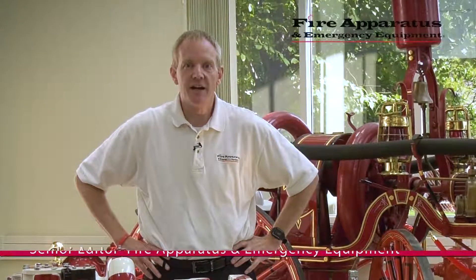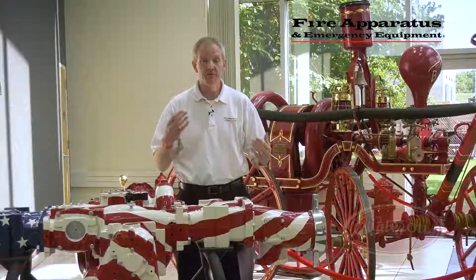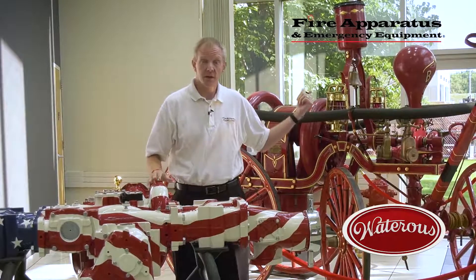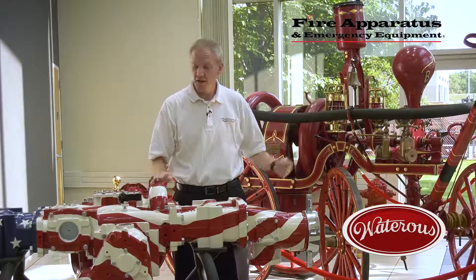Hi, Chris McLuhan here with Fire Apparatus and Emergency Equipment, here today at the Waterous Headquarters in South St. Paul, Minnesota. I'm standing between two pieces of history here. Behind me is a turn-of-the-century gasoline engine driven pump, and in front of me is a Waterous CS pump.